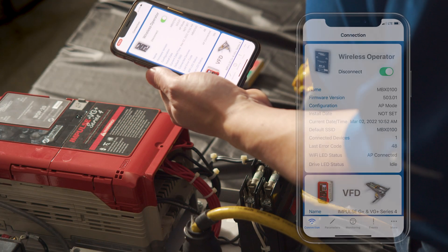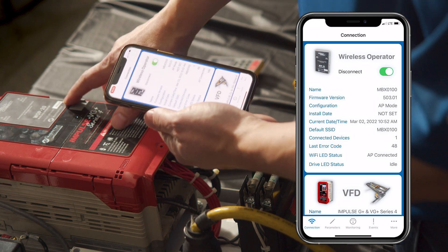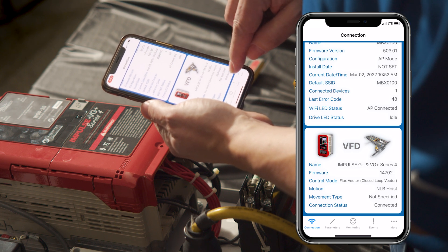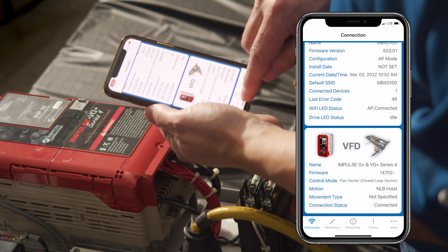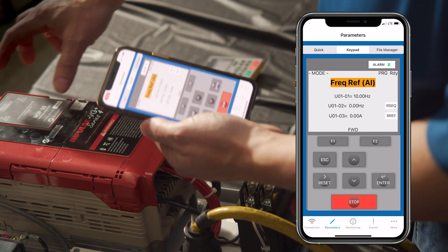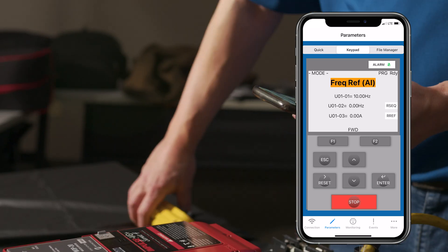Here we have the IntelliConnect mobile application. It shows that I'm connected to this VG Plus Series 4, shows my Wi-Fi network name MBX0100. It shows it's a flux selector closed loop drive, firmware 1407 for no-load break hoist, and my status is connected. If I tap over here, I've got the actual display of what the keypad would read right now — it's saying that first speed is at 10 hertz, we're not moving, and no current is being drawn.